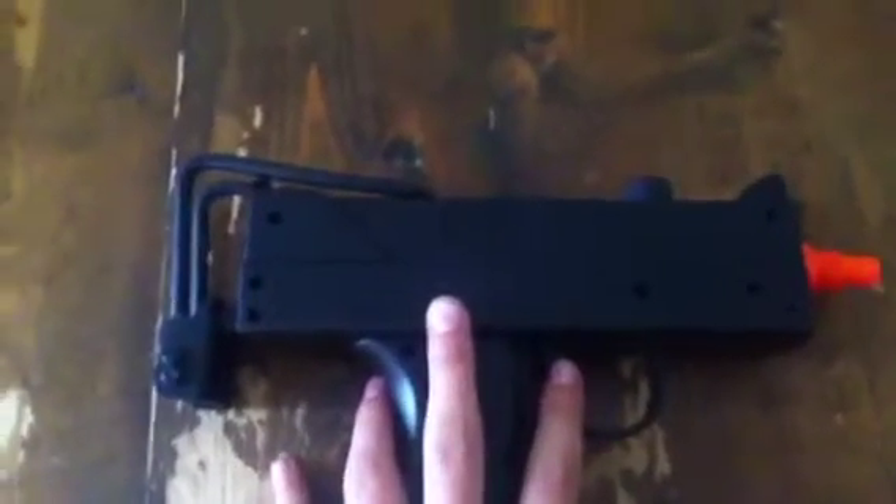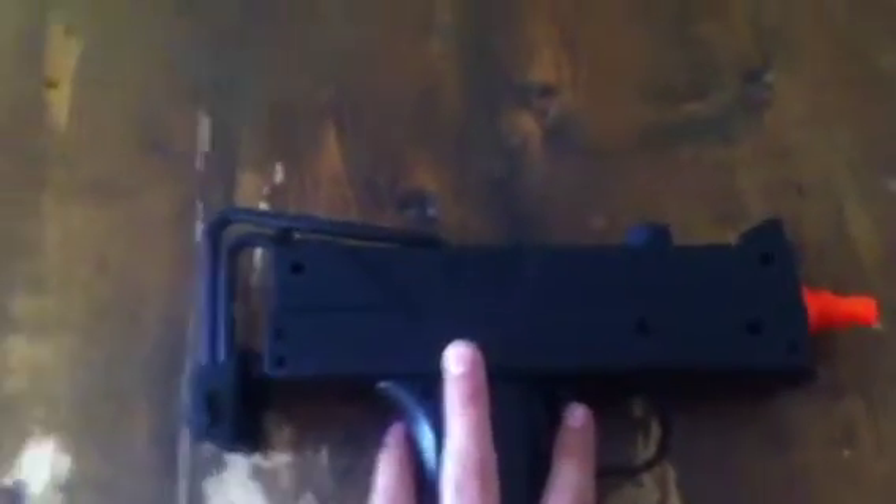Hello guys, this is SureShot Airsoft and this is going to be a review on a MAC-10 Spring Pistol. This pistol is a very decent spring pistol. It shoots pretty far — probably at least 60 to 80 feet for a spring pistol. That's pretty good.